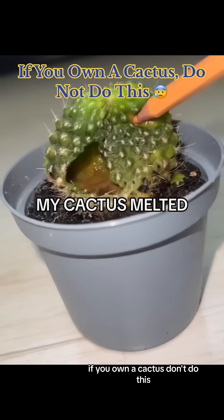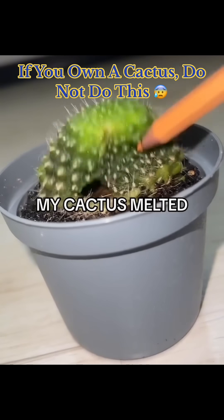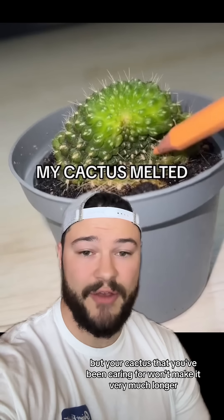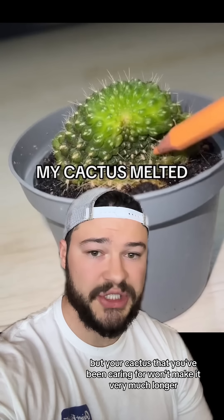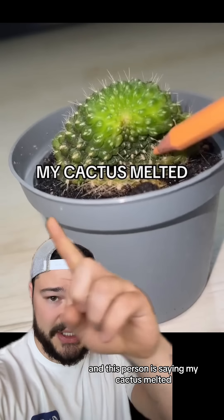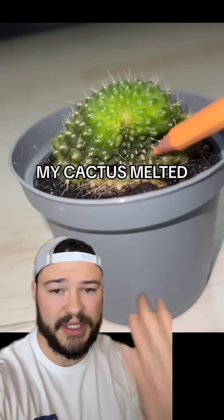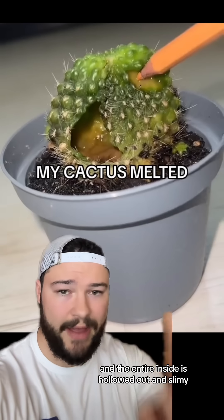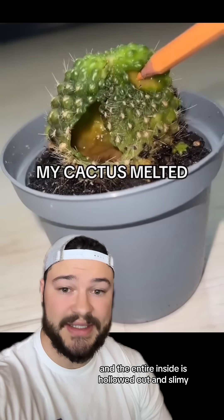If you own a cactus, don't do this. I hate to be the one to tell you this, but your cactus that you've been caring for won't make it very much longer. The clip you guys just watched was posted to TikTok, and this person is saying 'My cactus melted.' You can see the cactus is wilted over, and they pick it up with this colored pencil right here, and the entire inside is hollowed out and slimy.